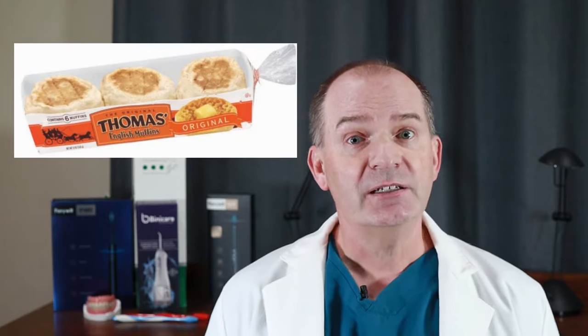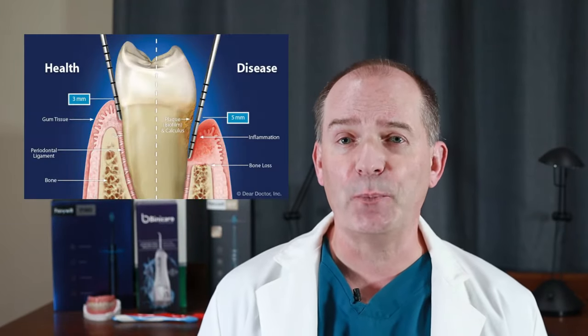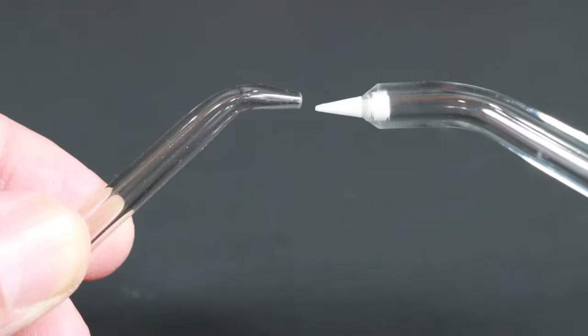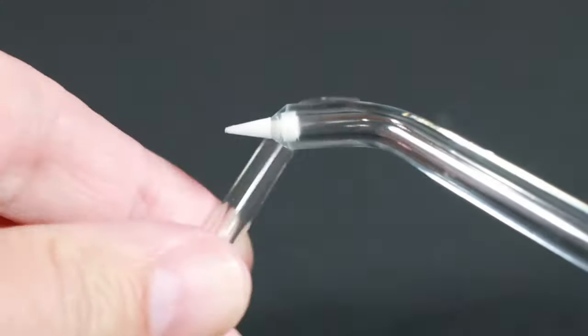Periodontal patients, especially ones who have had periodontal surgery, typically end up with large spaces between their teeth and roots which are very difficult to clean because of all the nooks and crannies. Sometimes even an interproximal brush can't get into all those areas adequately. Some periodontal patients also have deeper periodontal pockets that can't be cleaned with a toothbrush and dental floss. Most water flossers have a special periodontal tip that is longer and thinner, making it easier to get into those nooks and crannies and even down below the gum line into the periodontal pockets.